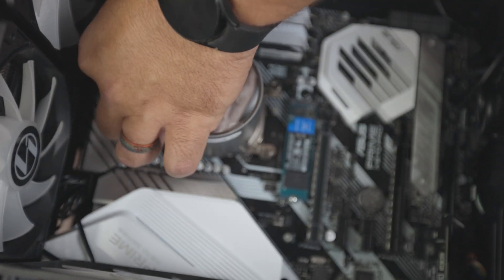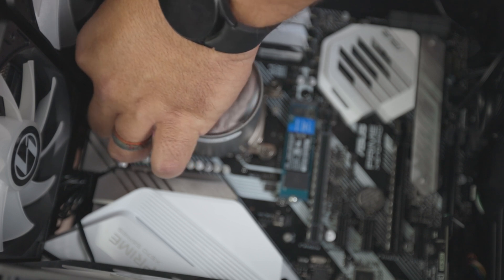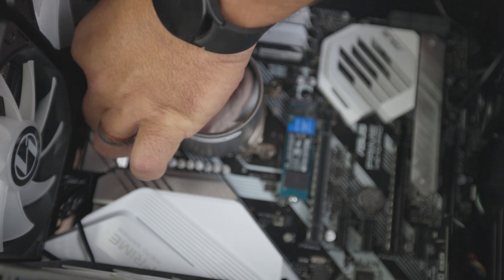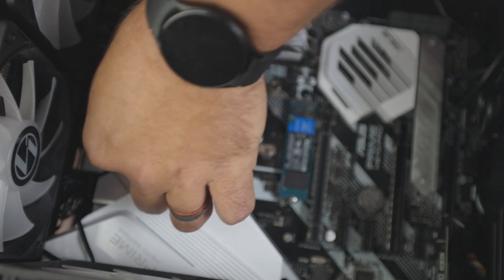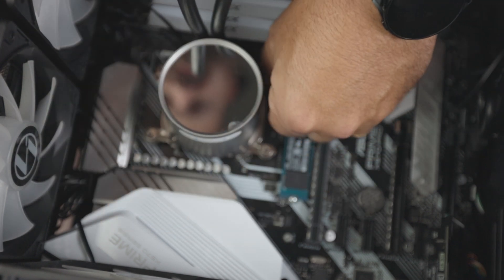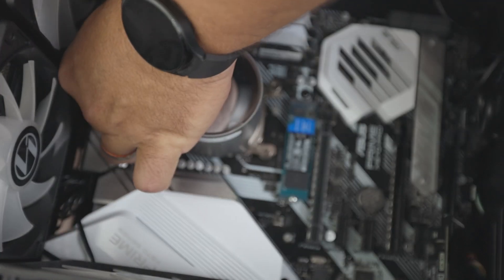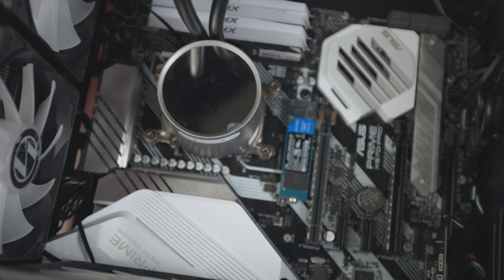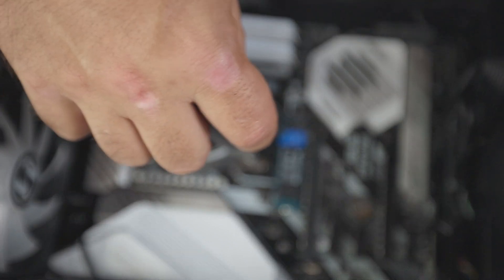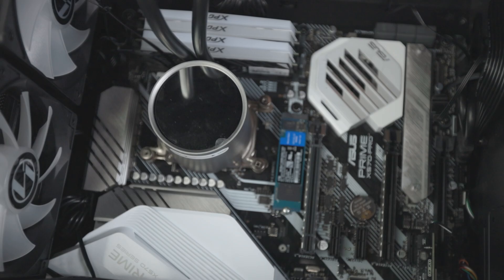There it goes. Now I'm going to snug them all down finger tight. Now that that's all done, I'm going to put that back down flat, take my screwdriver, turn them — not going crazy ham on them — just make sure they're tight, and that should be it for that part.